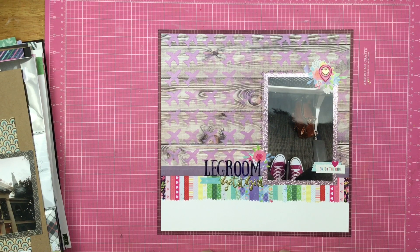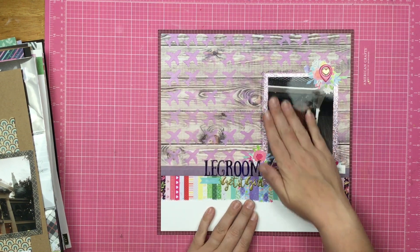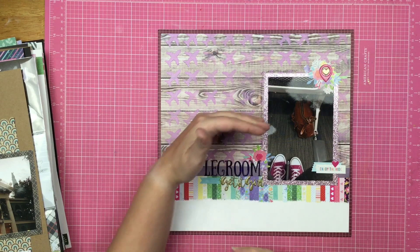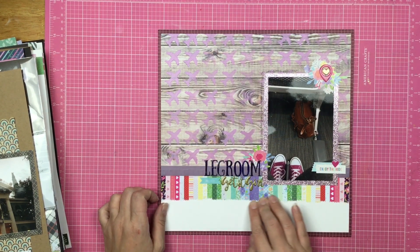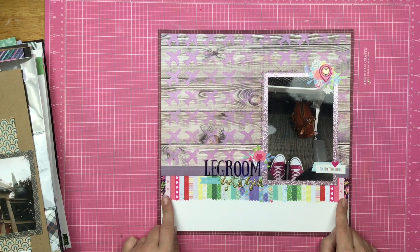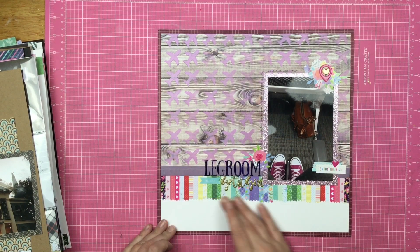That layout was my Kill a Kit with Style as well. I used the Up, Up, and Away stencil with some Nuvo mousse for these airplanes, and it's just showing the amount of legroom I had in the exit row. These were washi stickers that came on a big sheet and I just cut them in half and popped them down to create this border. I varied them ever so slightly — not to make it super wonky, but to look kind of natural and organic.